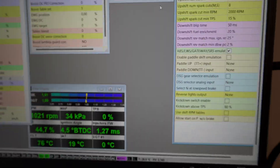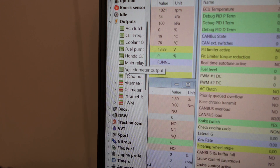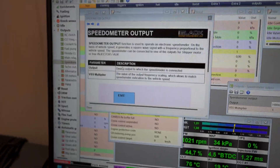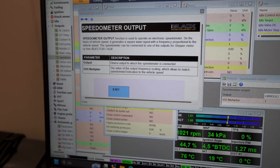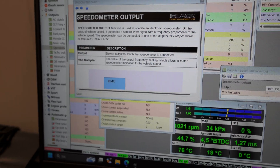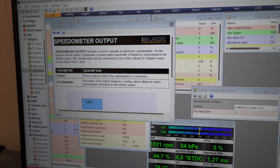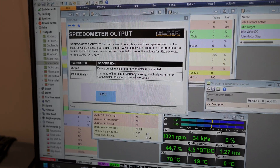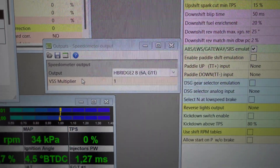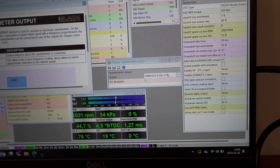Close that down, then go to Outputs and open Speedometer Output. Here you choose the output you want from the ECU Master and set a multiplier. We already get the multiplier from the DSG gearbox via CAN, so it's pretty accurate — I'm just shy of five kilometers short, so if I'm reading 110 on the speedo, GPS shows about 105 km/h. In my case I used G11 — gray connector pin 11 — because it was empty and unused. You draw the cable from G11 to the VSS input, the white cable with the blue stripe.